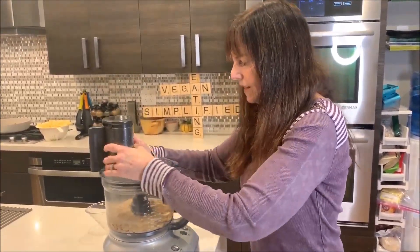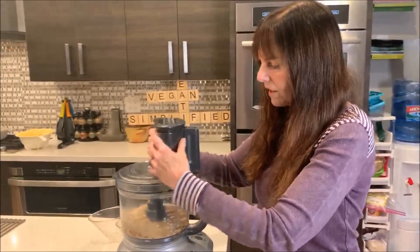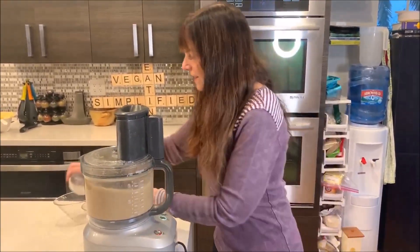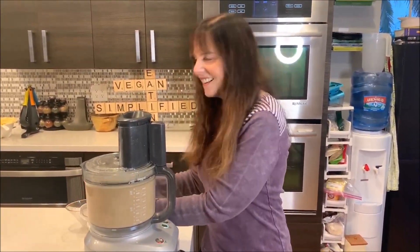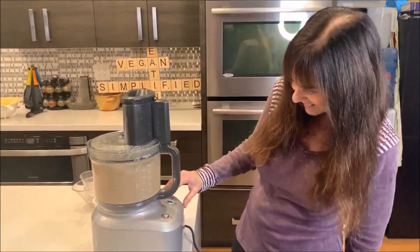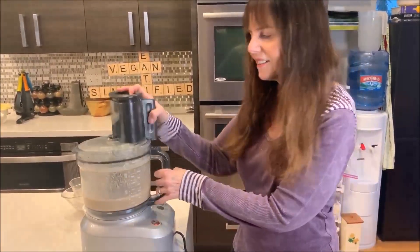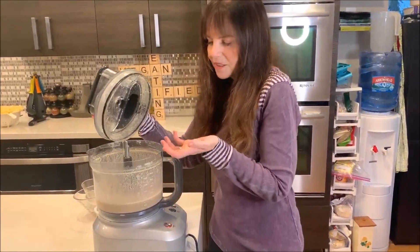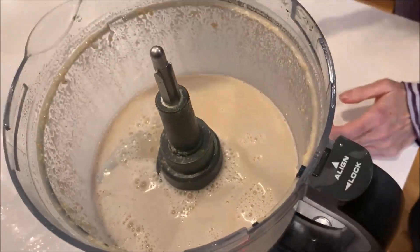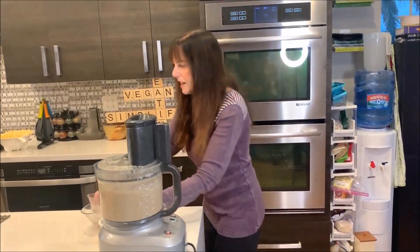This just takes a few seconds in the blender. Oh, I was doing it completely backwards — that's why it's not working. Okay, there we go. It's loud. Let's see what that looks like — yeah, pretty good. It's just like a cheesy sauce. I'll blend it for a couple more minutes, but really it's almost done.